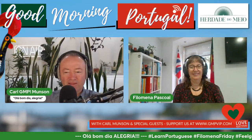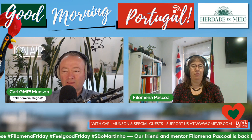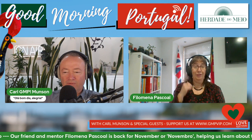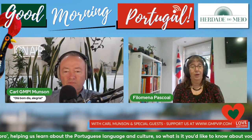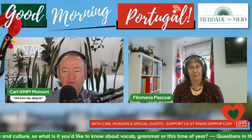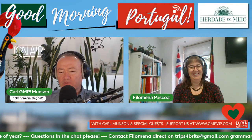No dia de São Martinho, vai à adega e prova o vinho. It's the time of São Martinho - go to the cellar and try the wine. This is my friend Annie Hamilton-Givney, and we recorded this video here in the square last year. This is the Portuguese saying: No dia de São Martinho, vai à adega e prova o vinho. So on St. Martin's Day, go to the winery and taste the wine.